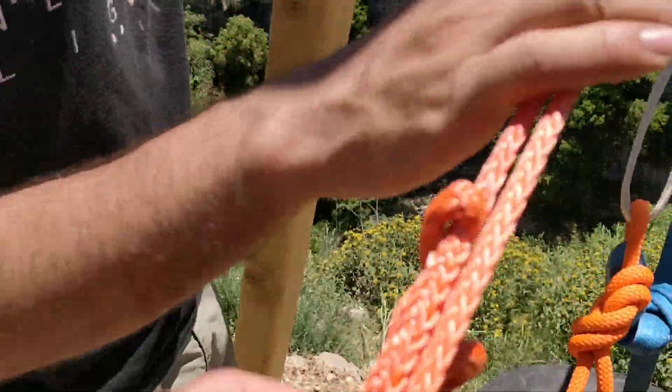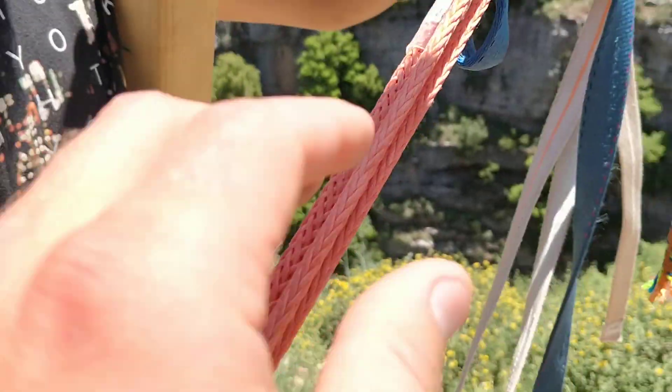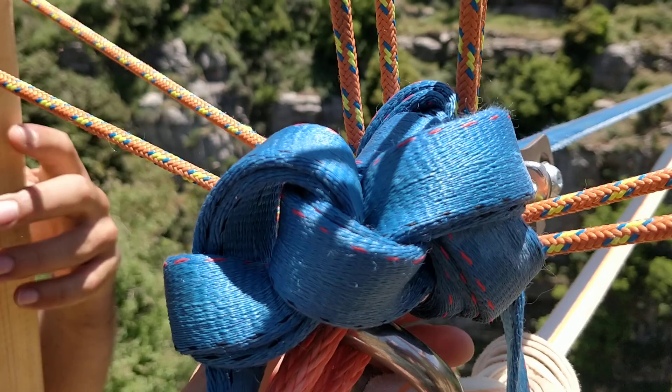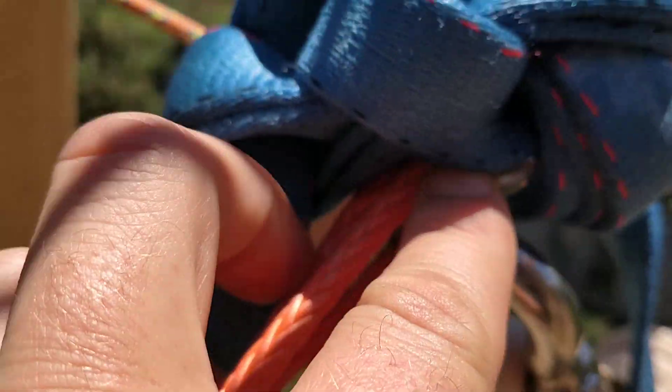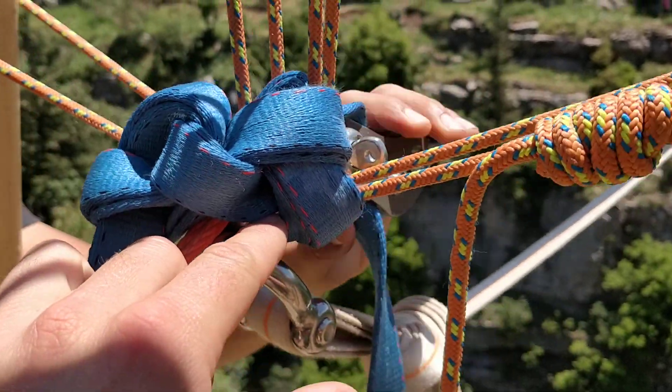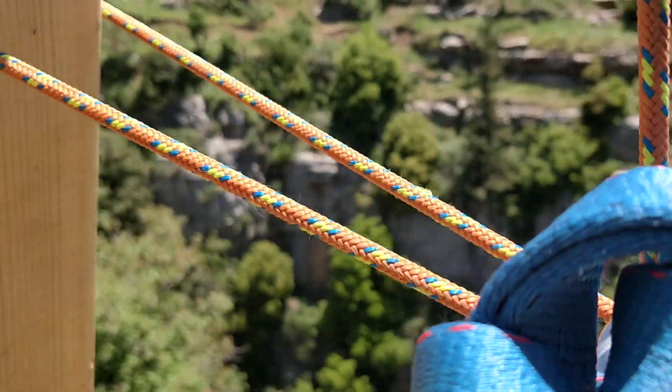We come up to these opposing-direction whoopie slings to this hang point here. The hang shackle is pretty highly loaded for this — the mainline shackle — coming up to the weblock here.